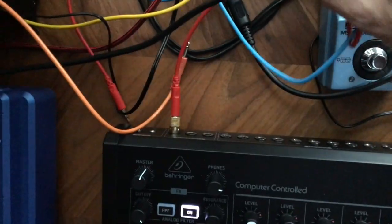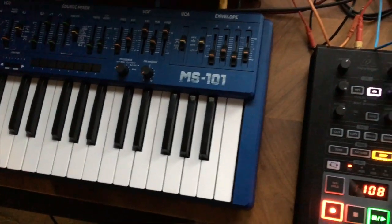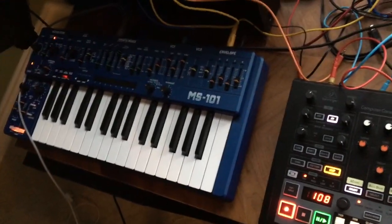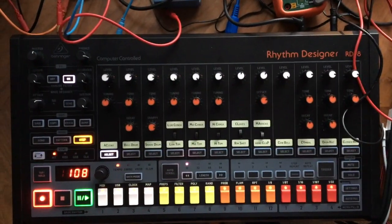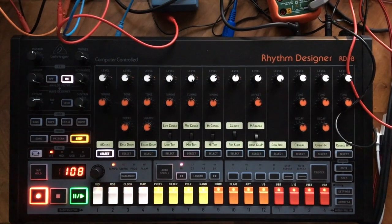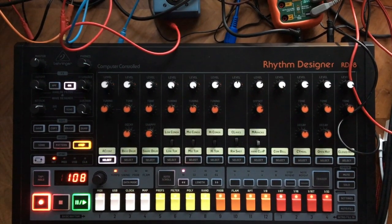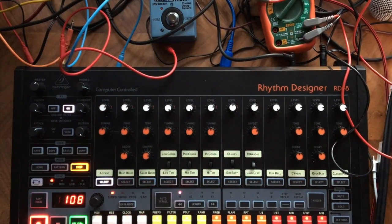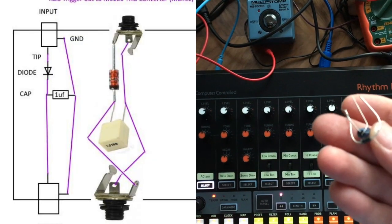What you can do is run this trig out and then run it into an envelope — which I've done here on the modular — and then into the MS-101, and you can get a long enough trig to advance the sequencer. But right out of the box the RD8 just has a spike coming out of there, not like a square wave type of shape.